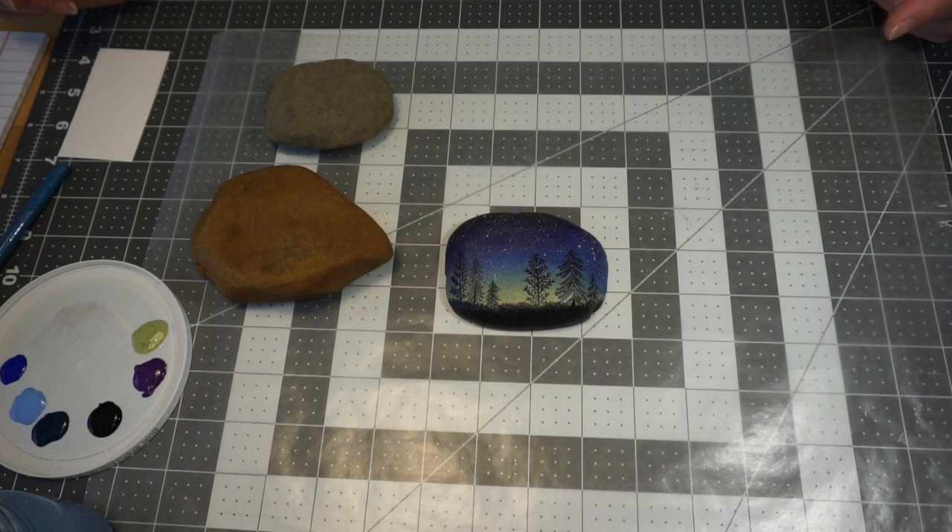Hi everyone, I'm Angie and welcome to Make It Monday. Today we're going to do some Starry Night Rock painting, so let's get started.